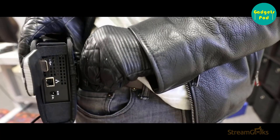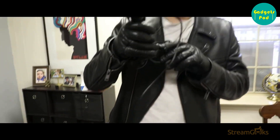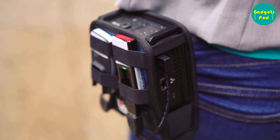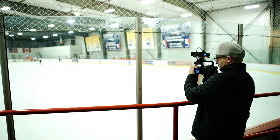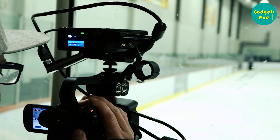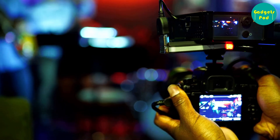LiveU is the perfect solution when you need to capture a live event in a continuously moving setup. A LiveU Solo setup with a belt pouch allows you to stream live video while on the move, without having to carry a heavy equipment bag or backpack. You can capture and stream live video footage without being tethered to a stationary setup, making it easy to transport and set up the equipment on location. This makes it ideal for covering events such as sports matches, news broadcasts, and other fast-moving situations.